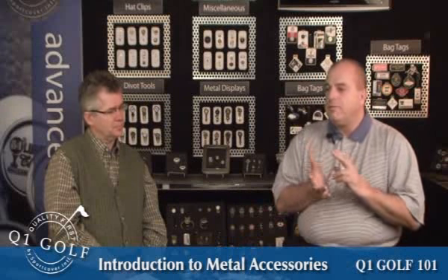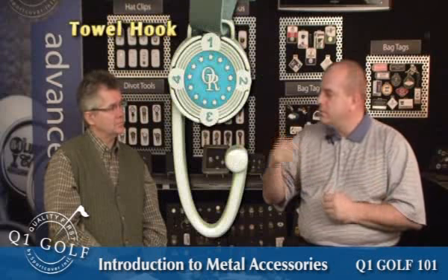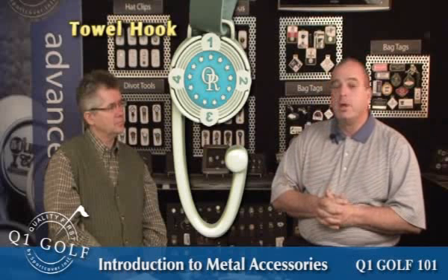Moving on to some of the more miscellaneous items — non-traditional items. We have a very nice couple of towel products: a towel ring, which will pull a caddy towel through or a traditional size towel, and a towel hook, which is designed to clip through a grommet on a towel. Both are unique little gifts — a very nice way to go, and something that your golf shop may be looking for if you want something different.